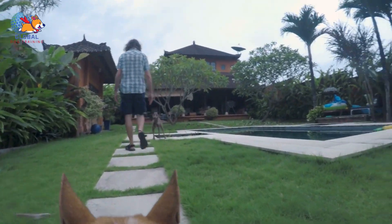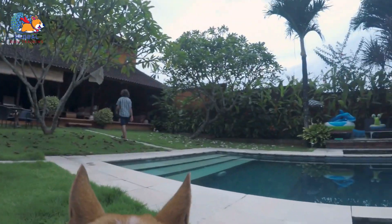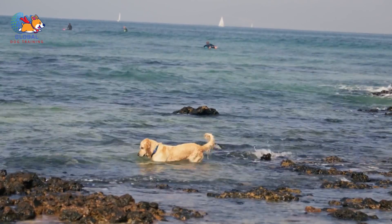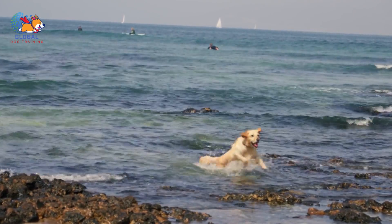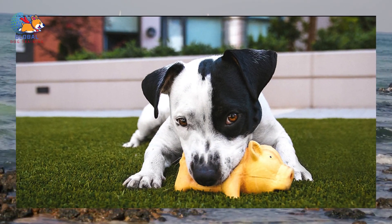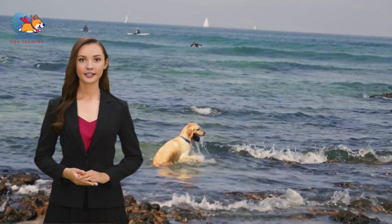Positive reinforcement works by tapping into your dog's natural desire to seek out pleasurable experiences and avoid unpleasant ones. When they receive a reward for performing a specific behavior, they associate that behavior with positive feelings and are motivated to do it again. This method fosters a strong bond between you and your dog based on trust, cooperation, and mutual respect. It focuses on encouraging good behavior rather than punishing unwanted behavior, creating a positive learning environment. When using positive reinforcement, it's essential to be consistent and timely with your rewards.